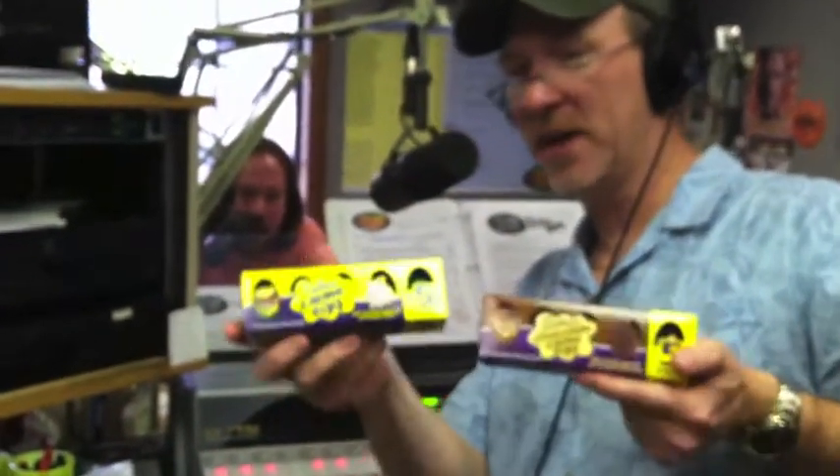Oh God. We actually have two different types, Sandy. Did you even realize that there's a chocolate and a regular? I did realize that. I've never had the chocolate. Well, I thought we'd do both. Let's do both. All right.